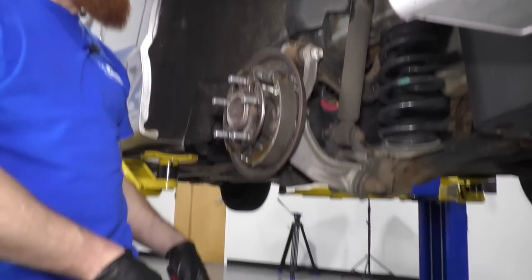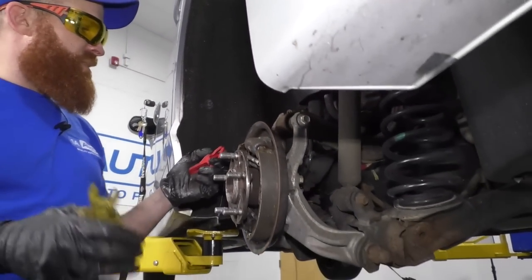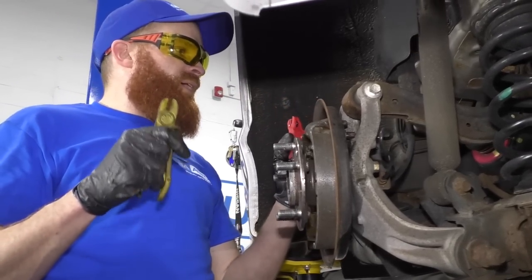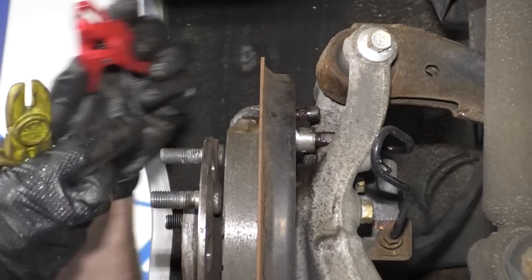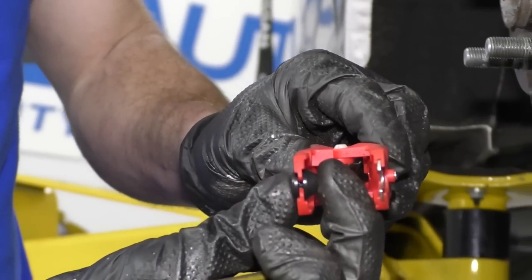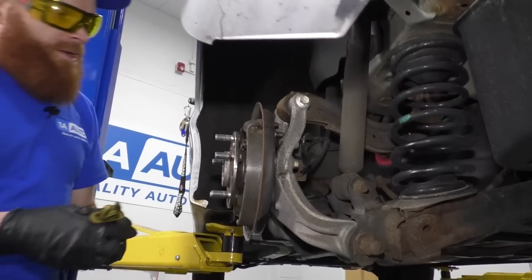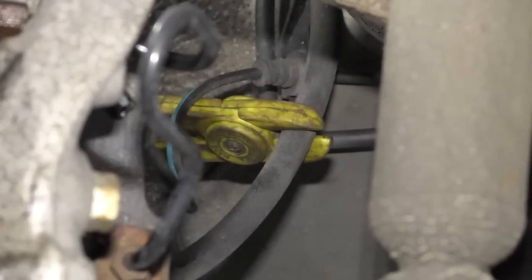Got my bucket down here to collect anything that might fall and pollute the earth. When we disconnect the line, we'll get a little brake fluid coming out. You have two options: you can pinch the line with line crimpers to stop fluid from coming out, or once the line is off you can place a cap over the brake fitting to stop fluid flow. Whatever you prefer is the best method. If you don't have either tool, you can just let it drip and clean up after. I'll go ahead and crimp it — just crimp it, you don't have to go too crazy.